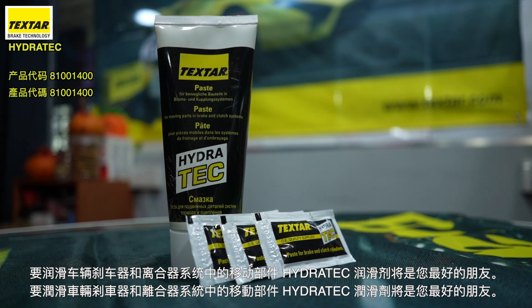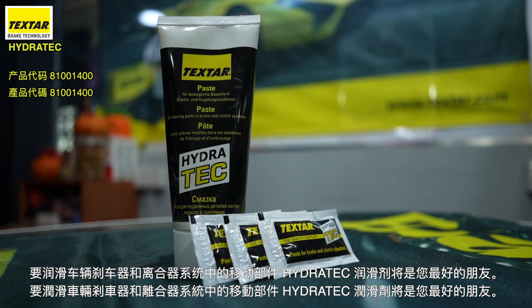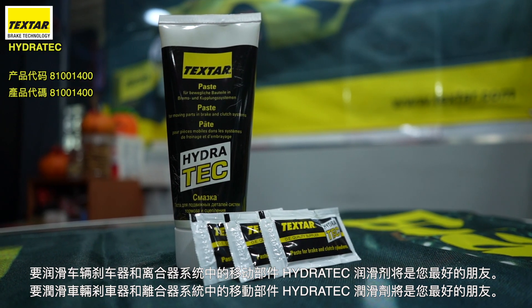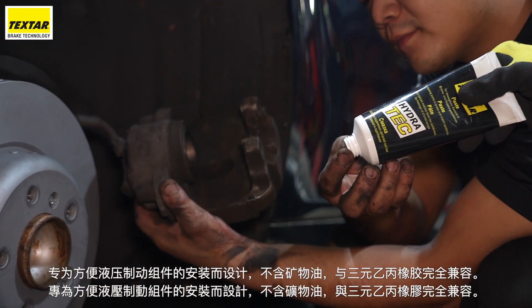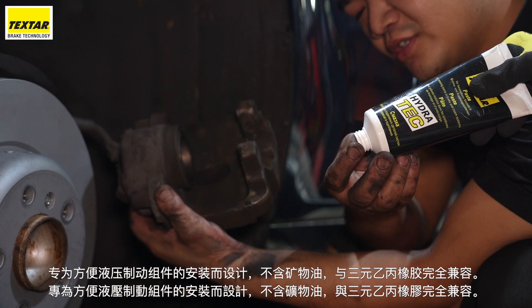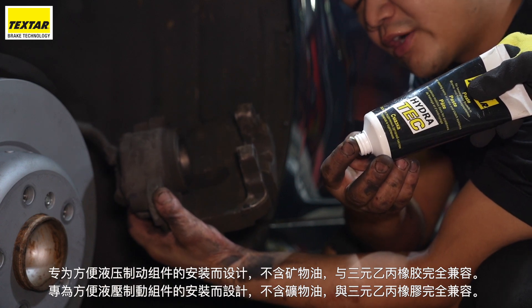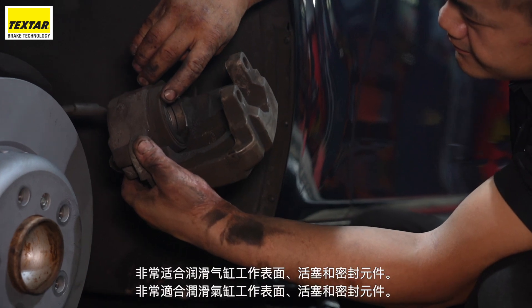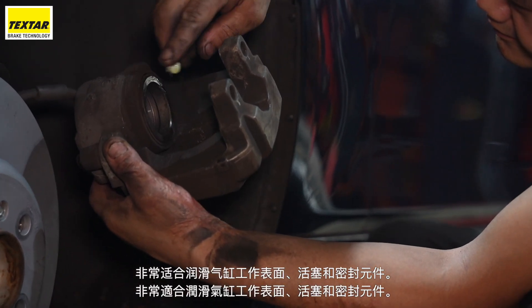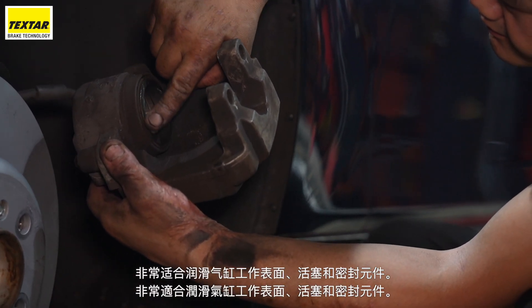To lubricate the moving parts in the vehicle's brake and clutch systems, the Hydratec Paste will be your best friend. Designed to facilitate the installation of hydraulic brake components, it is free of mineral oils and fully compatible with EPDM rubber. Ideal for lubricating cylinder running surfaces, pistons and sealing elements.